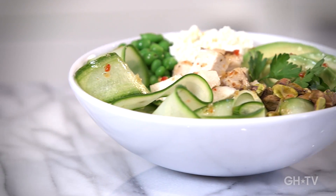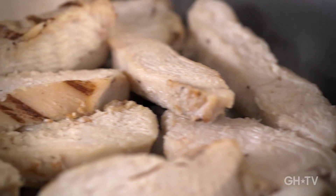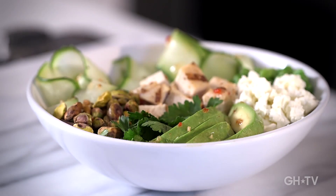Hi, I'm Erin Frainer, editor of Good Housekeeping TV. Let's make an effortless homemade meal all in one bowl. Today we're making a green goodness salad with protein-packed chicken. It's easy and packed with flavor.